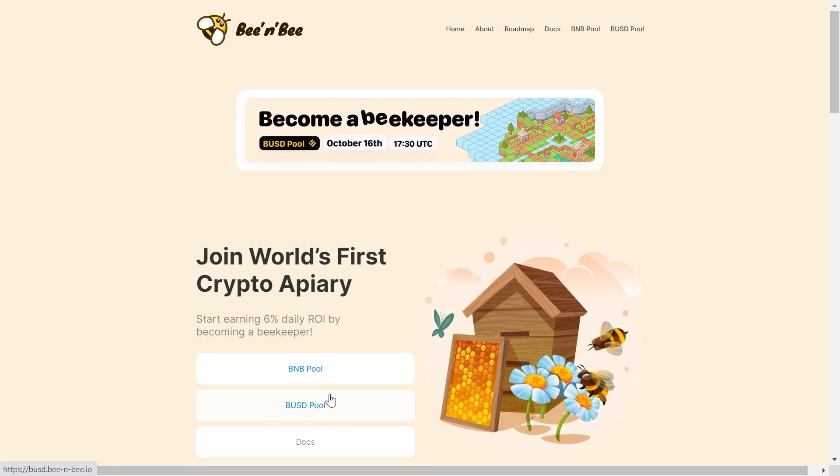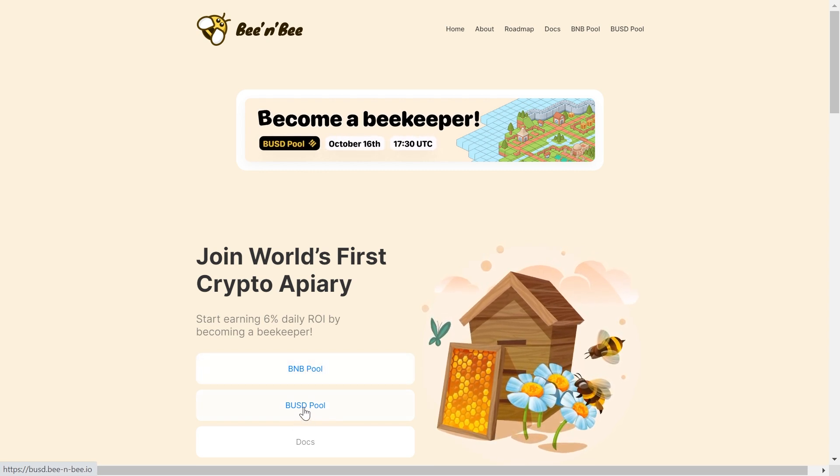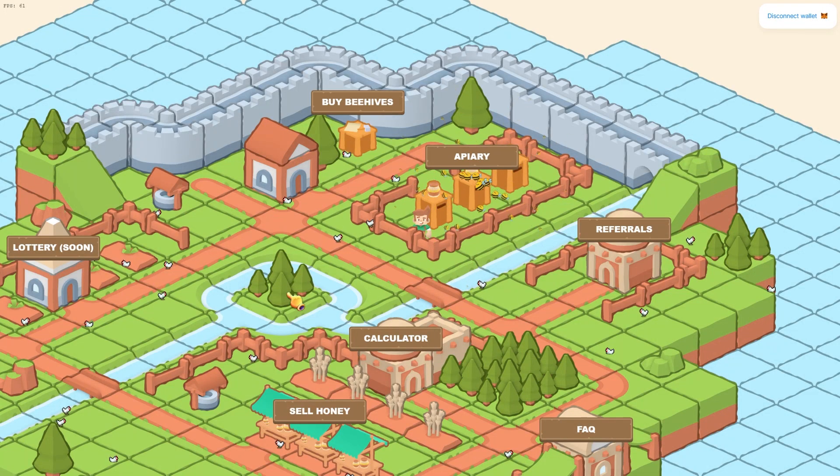Here we have links to their current project, which is BNB Miner. But what I want to show you is the one they're coming out with, which is quite a bit different — it's still a mining project and it's their new BUSD pool, which launches on October 16th. This is their new mining project based on BUSD and it has a much different layout as you can see here.